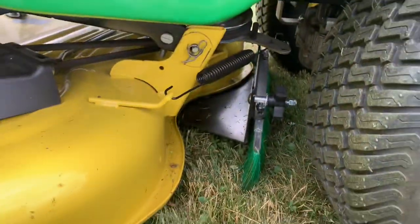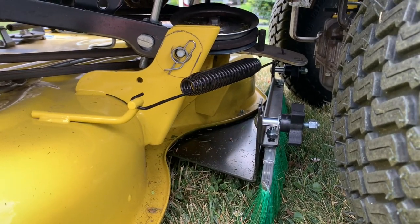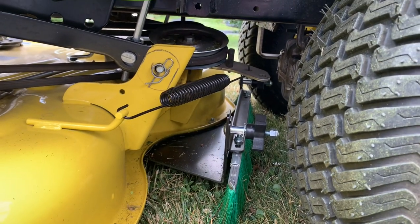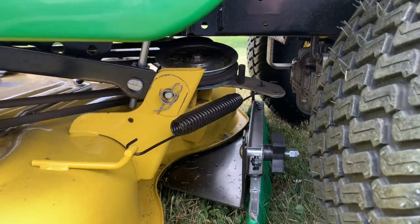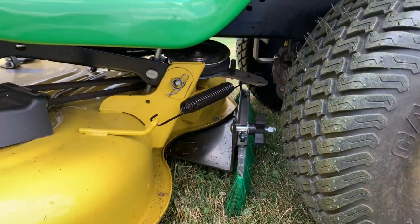I picked it up at the local dealer, and it bolts down to the deck. It was fairly easy to install — just needed a wrench. It's a brush, if you will, almost like a bristle brush on a lawn sweeper.